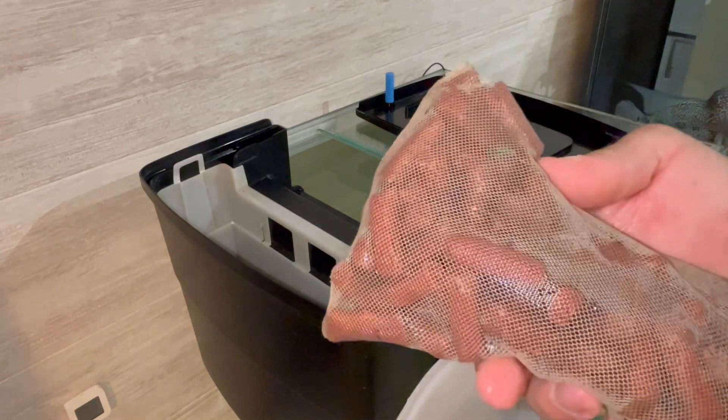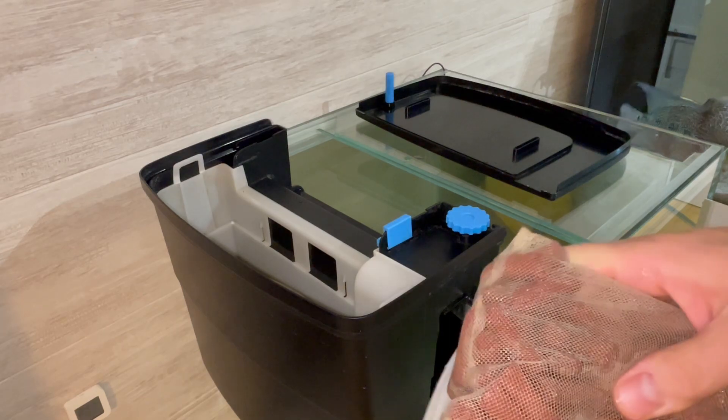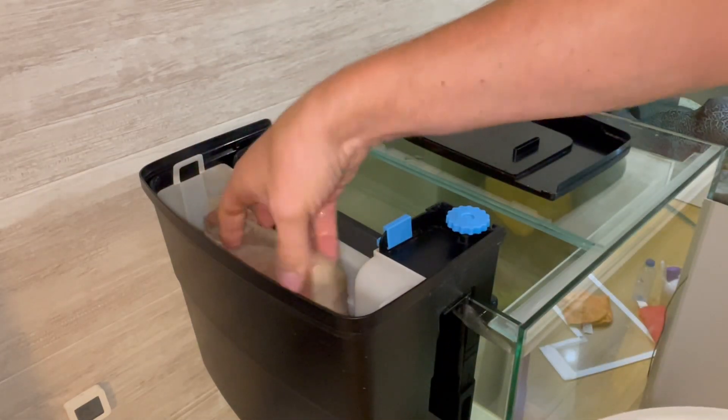Now that everything is set up, I'm going to put the cycled biological media in and let it run in this water for an hour.